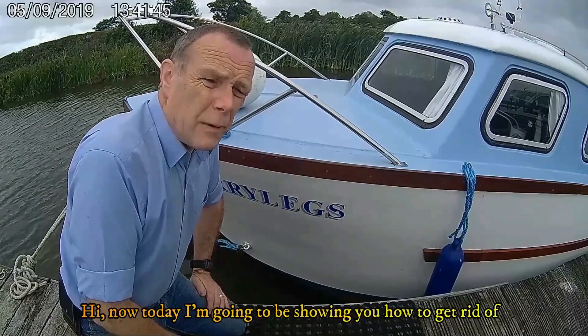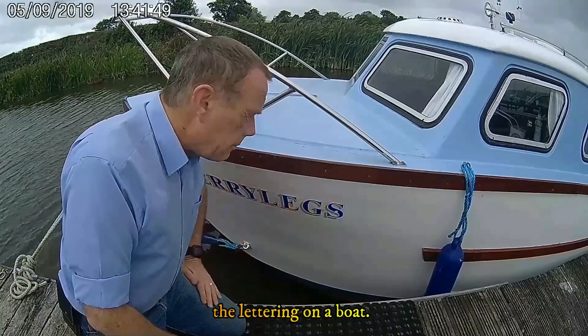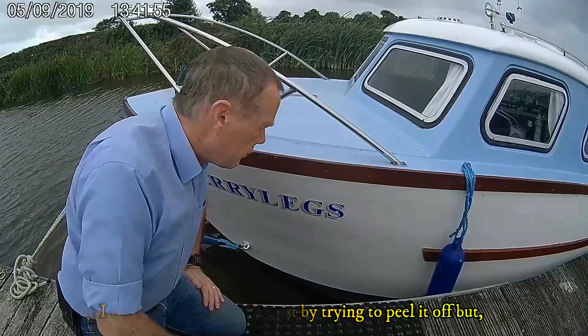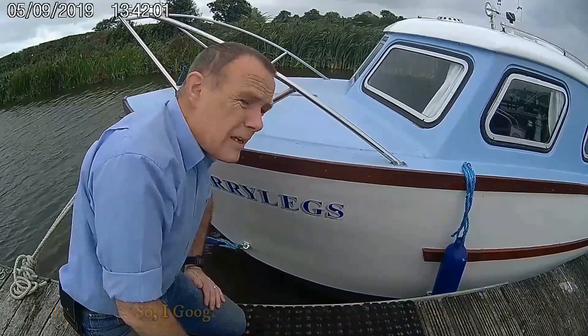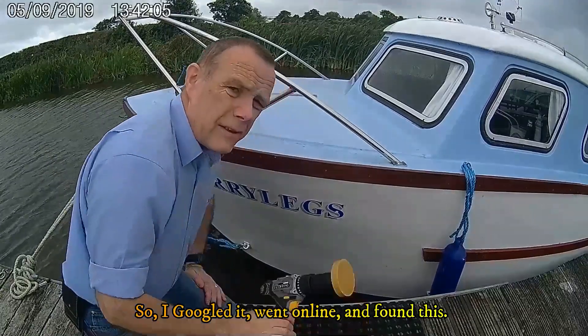Hi. Today I'm going to be showing how to get rid of the boat lettering. I tried it a few days ago just by trying to peel it off but it just comes off half a millimetre at a time. So I googled this, looked online and found these.